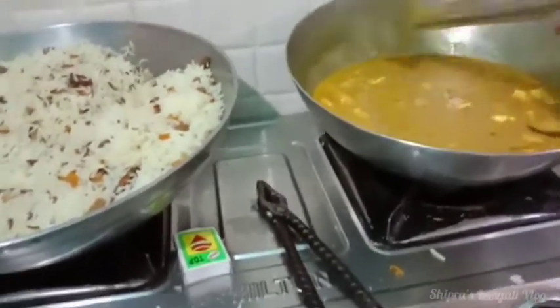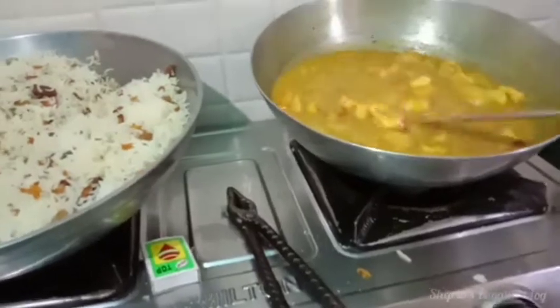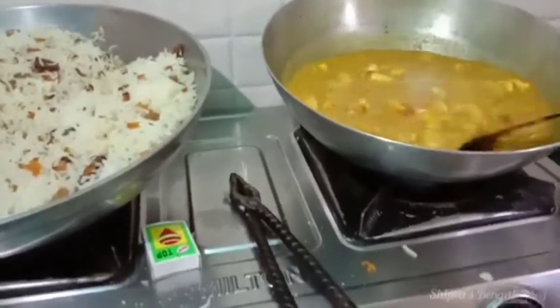We're going to have to eat our food. How are you going to eat in the kitchen? I'm going to eat in the kitchen.